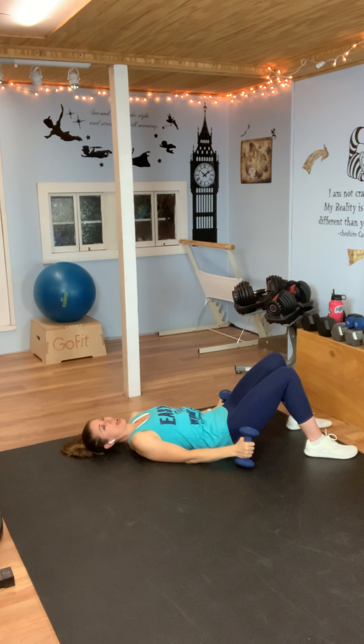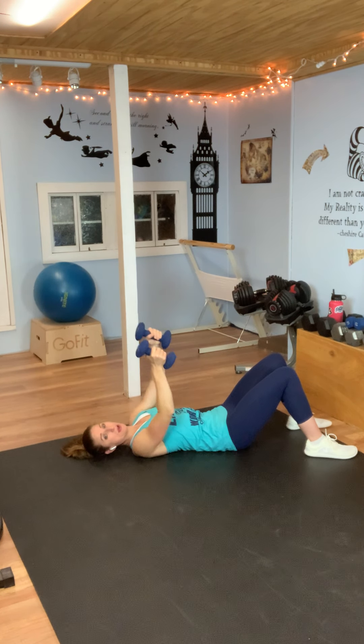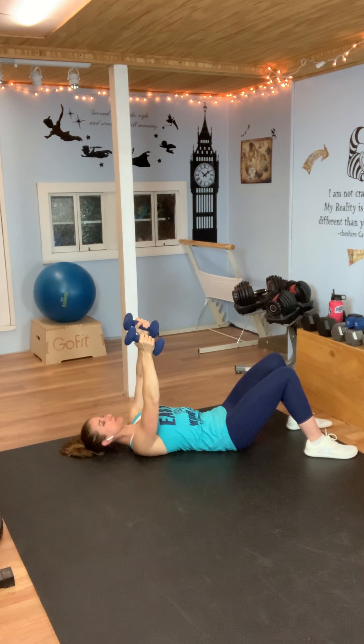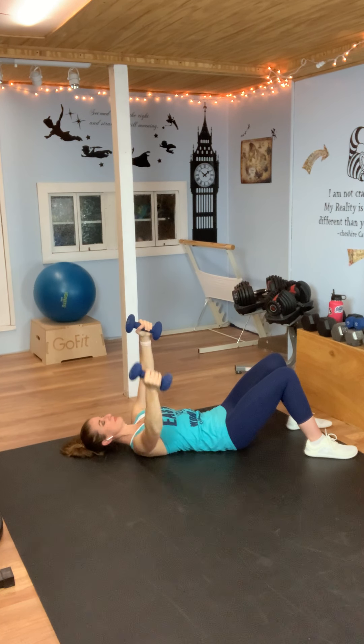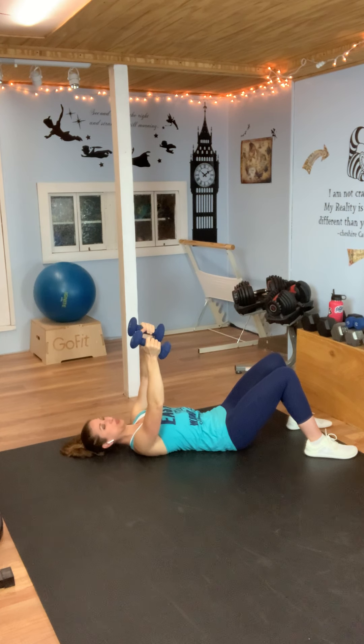We're going to go into an alternate fly. We did them together before; now you're going to have one arm down, come to the top, the other down, come to the top — one at a time. Take a deep breath — we just have a few exercises after this. Arms up and here we go: one of them down to the top, other one down and to the top. Make sure that back is flat against the floor. Just barely above the floor, come to the top. You're doing so great. You've got five seconds and then we're going to stand up again — rest.